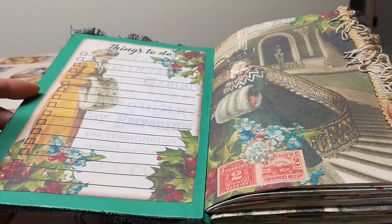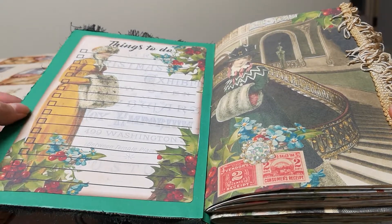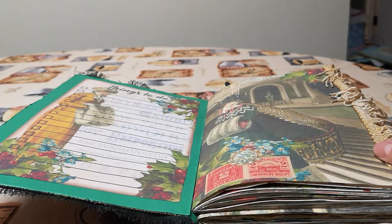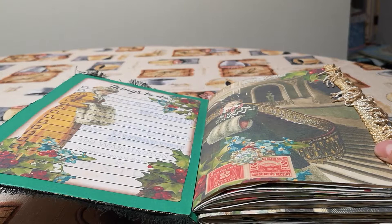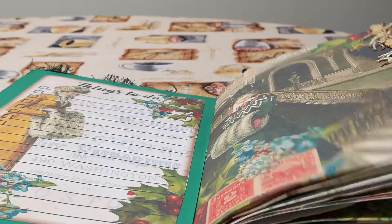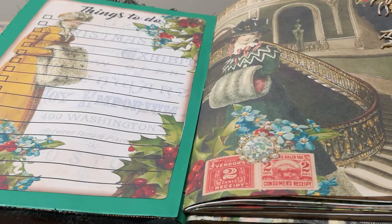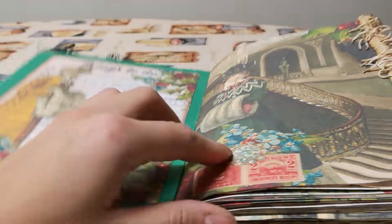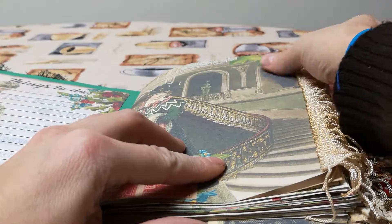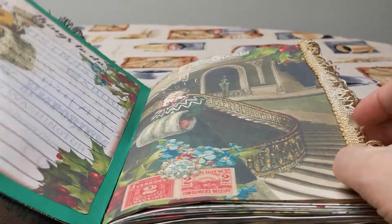On the inside I covered it with some green paper and a things to do list, which I thought would be really convenient for Christmas. On the ends, I put this fringe, which I coffee dyed. I don't know why, I just like it, so I put it there.